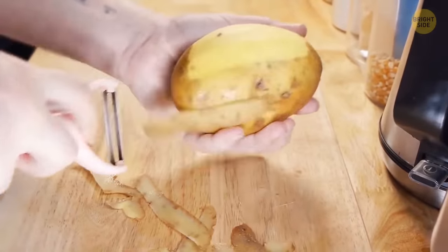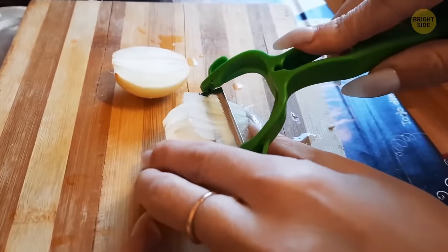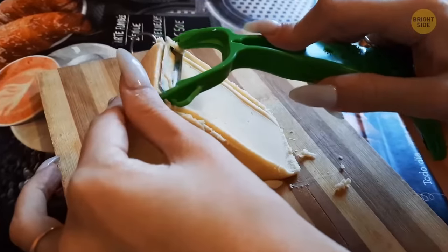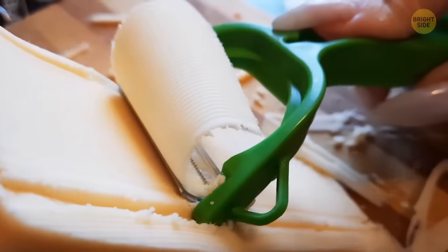A vegetable peeler isn't just for potatoes or carrots. You can use it to shave off thin slices of onion — saving you time, stress, and a whole bunch of tears. It's also good for cutting perfect thin slices of cheese. Everything is better with cheese.